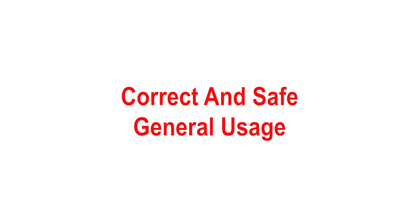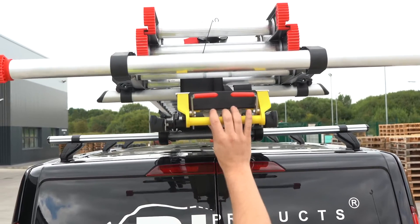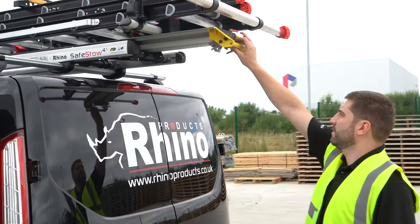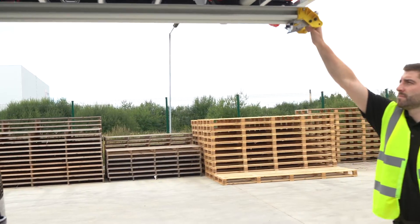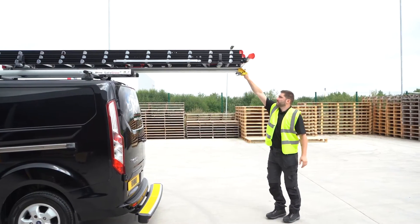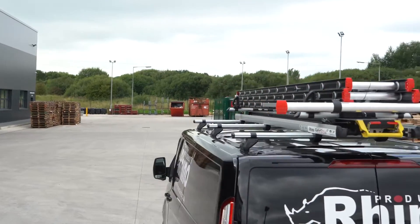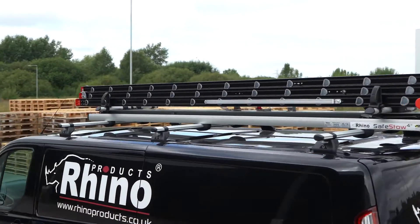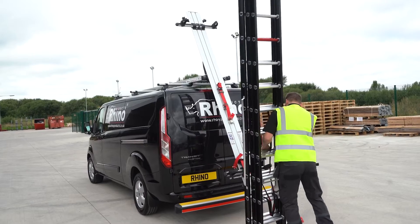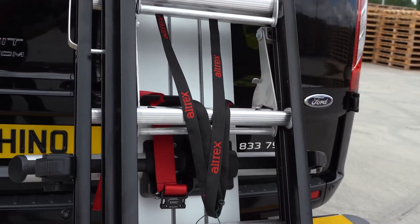Correct and safe general usage. To deploy the SafeStow 4, firstly release both red latches, then use the yellow bar to pull the system out. Ensure the SafeStow is fully extended horizontally before pulling downwards. Always make sure there are no overhead obstructions when pivoting the system up or down. All single ladder SafeStows are designed to carry a maximum of one triple section ladder only. When securing a ladder onto the system, first place it gently onto the lower supportive horn. Do not drop the ladder onto the system.